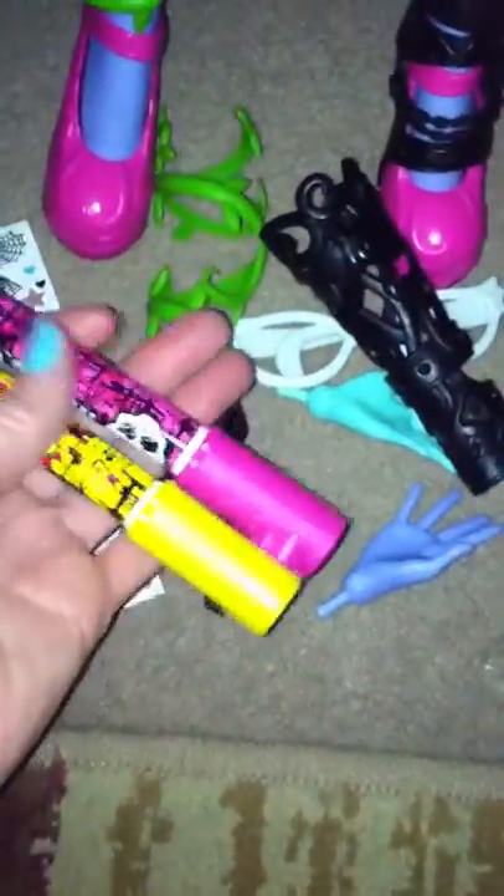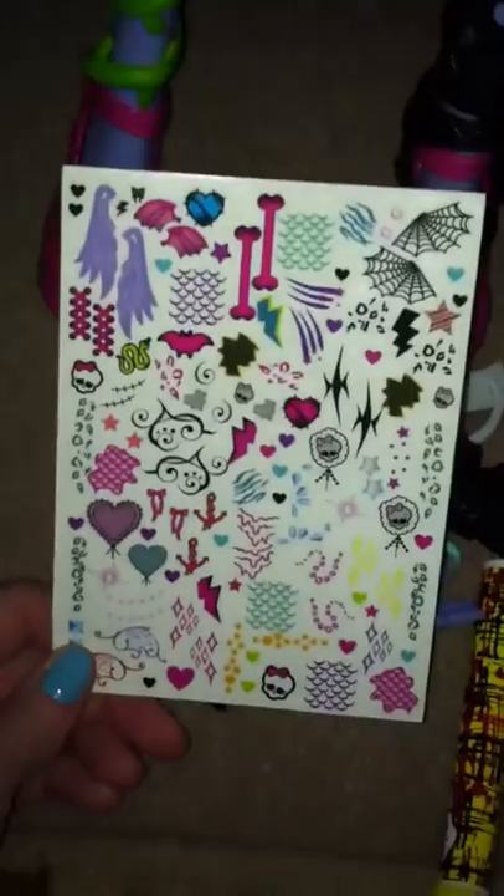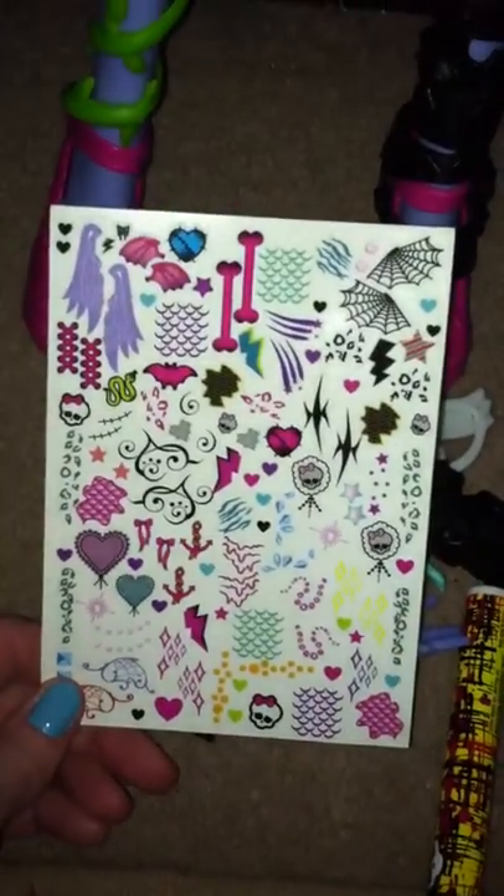Then we have these two markers. They say you're able to draw with these on the mask here. I'm not going to do that, I'm just going to leave it alone. These are temporary tattoos, and they specifically say these are only to be used on the doll and not on a child or person's skin. I don't know why, but that's what it says. And then you get this little sheet of metallic stickers.